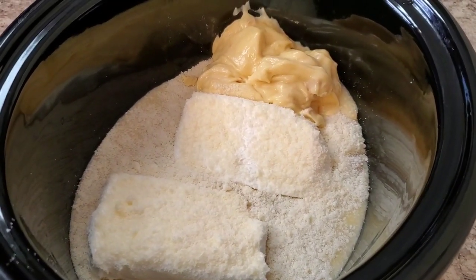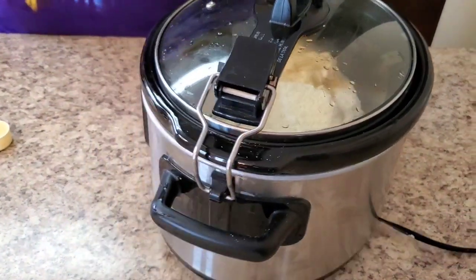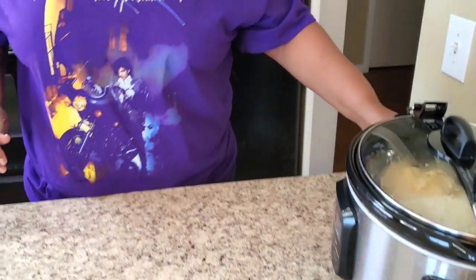You're gonna cook it on high for four hours, or if you want to cook it on low, cook it for six hours. I'm cooking mine on high for four hours. When it's almost done — about five to ten minutes left — go ahead and cook your pasta separately, then we're gonna put the cooked pasta into the crock pot. I'll be right back!